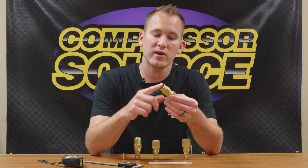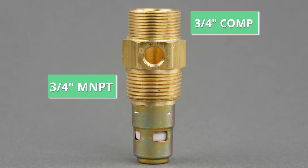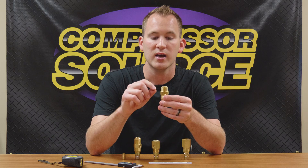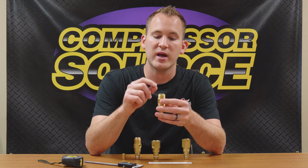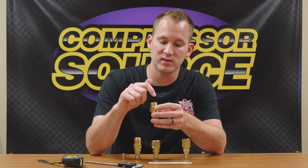This fitting is a compression thread by pipe thread. We've already covered the pipe thread side — if you measure the diameter of this, which is three-quarter, it's going to measure one inch, but you have to take a quarter of an inch off your actual diameter measurement. The compression thread, however, is completely different. This is actually three-quarter inch compression, which you can see has a different, finer thread pitch. How this is measured is actually by the tubing that goes into the inside of it.